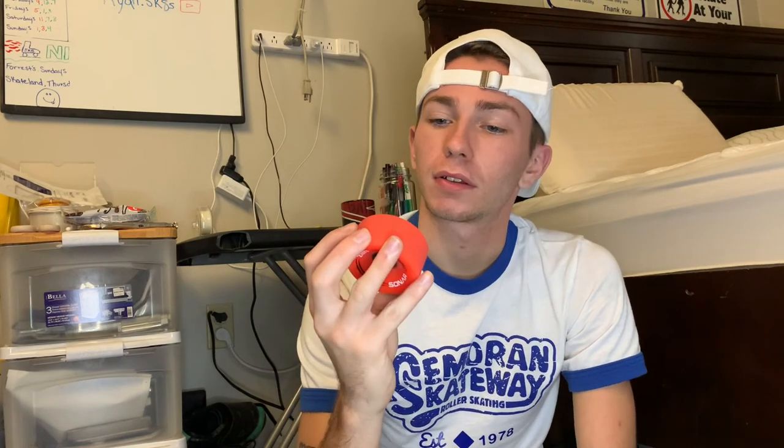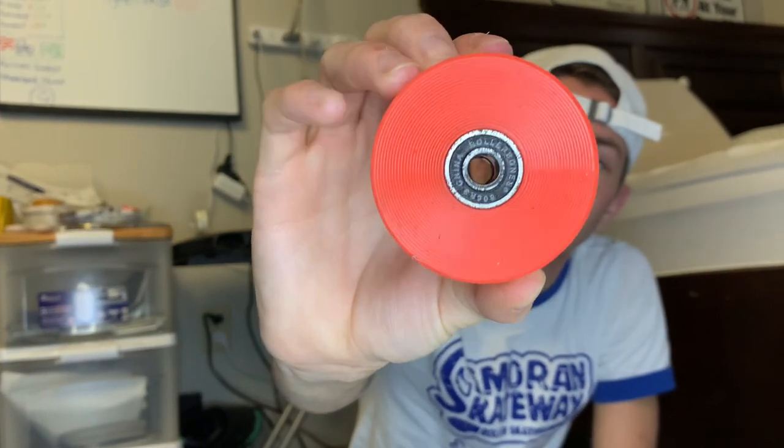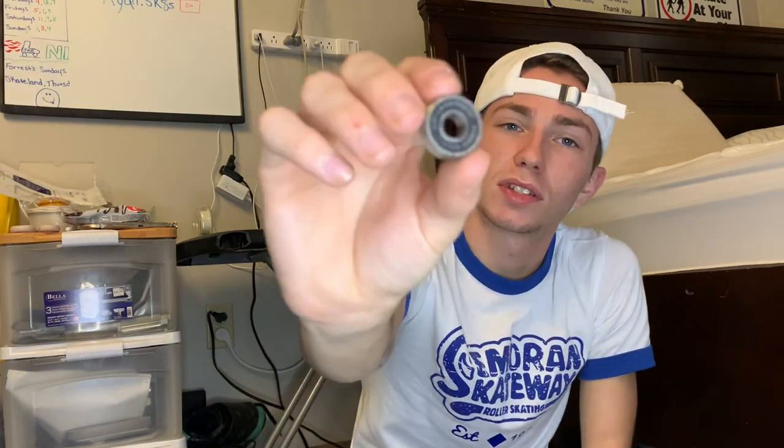The first step of cleaning your bearings is to take them out of the wheels. Today I'm cleaning my Roller Bones bearings — these are in my outdoor skates, so they get pretty dirty pretty quick. I'm going to be using this tool, also made by Bones. All you have to do is stick it into the bearing, press this button at the same time, release the button and pull the bearing out — it'll automatically pull it out of the wheel. Then press the button to release the bearing. See how dirty these are?